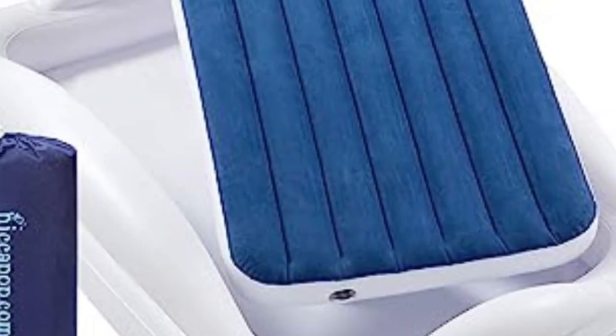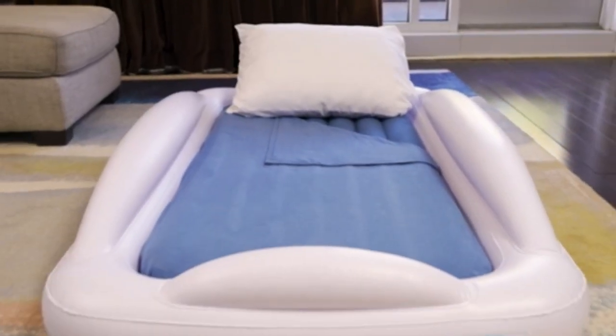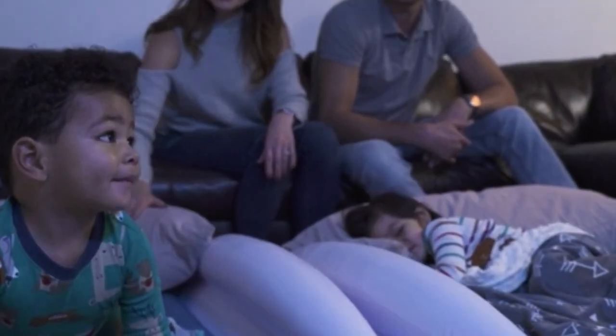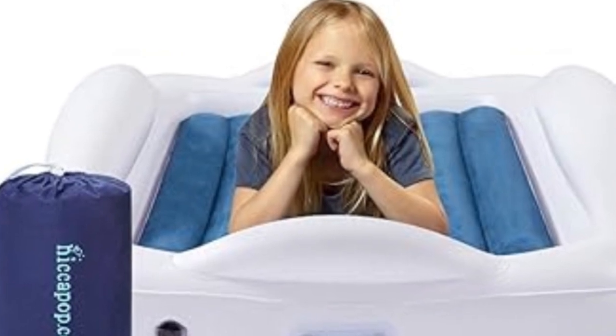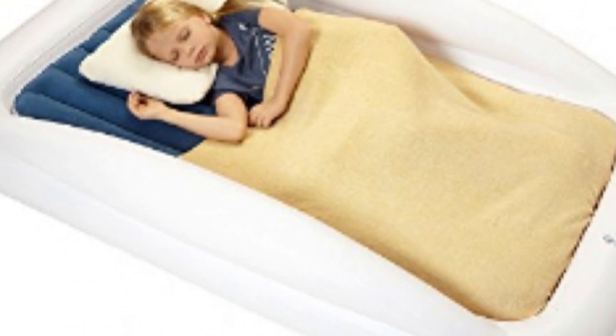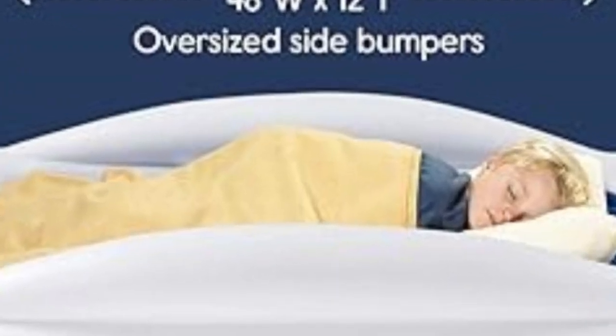The Hiccupop Inflatable Toddler Travel Bed is ideal for parents who want their toddler close to the ground with bumpers on all sides of the bed. A removable mattress rests in a higher outer shell that ensures your little one cannot roll off. It's designed for kids making that transition between cribs and big kid beds, and it's easy to deflate and pack into its carrying bag before moving to your next destination.